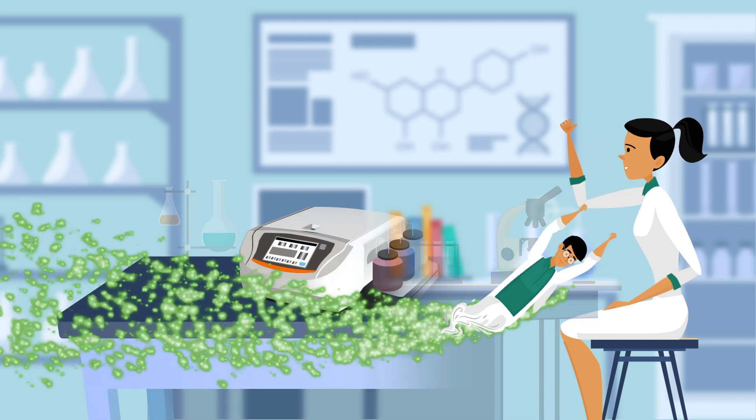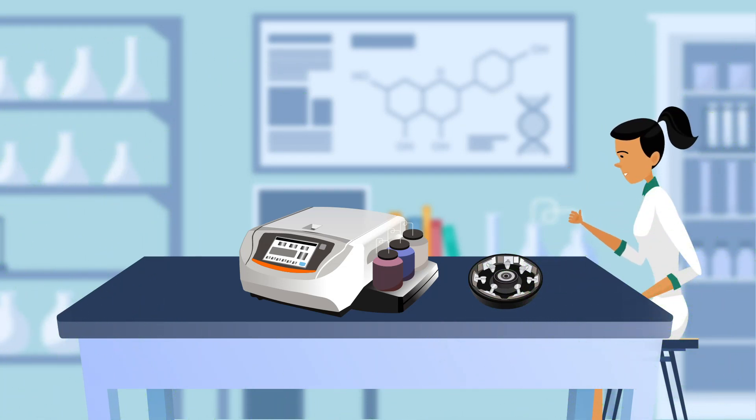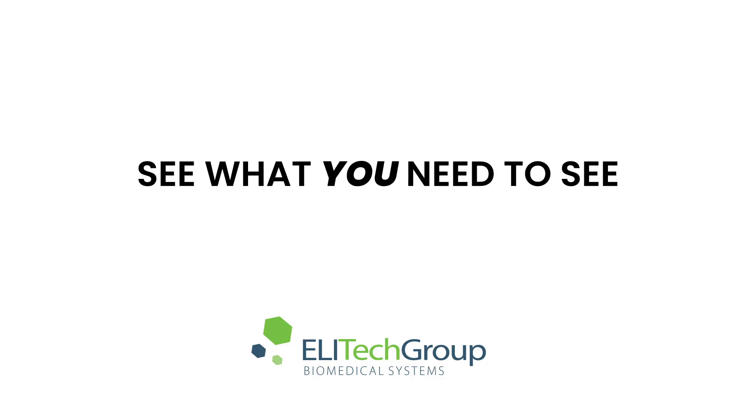If you're wishing to enhance the reliability of your slide staining and want quality results in less time, the Aerospray Pro slide stainer and cytocentrifuge is everything you can wish for and more. See what you need to see — AerospraySstaining.com.